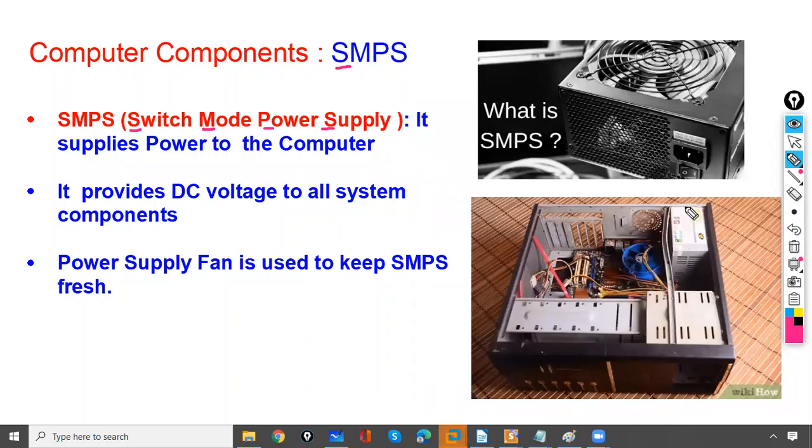When you open the computer, you will find this box. This is your SMPS and it is used to supply power to the computer. It will supply power to the components of your computer and it provides DC voltage to all system components.